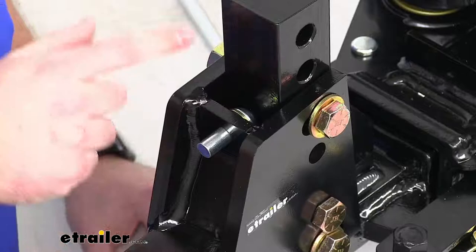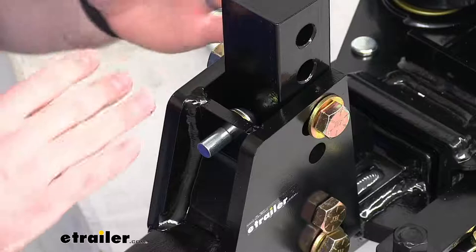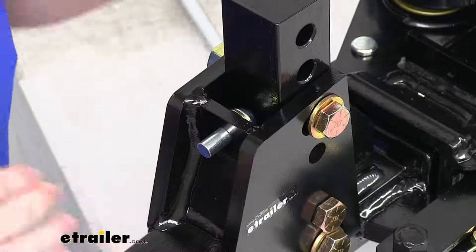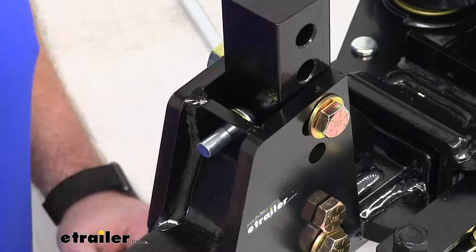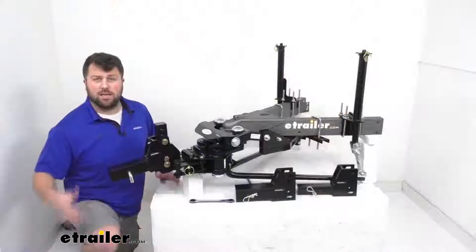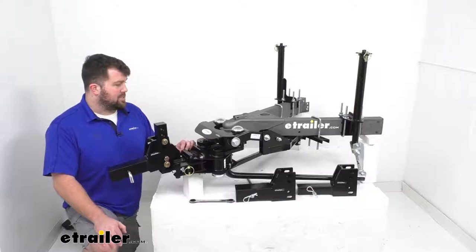Zooming in on the top portion, this is the tilt feature, which provides the weight distribution and keeps the hitch head in a level position. This is essentially a one-time set for your vehicle — if you change vehicles or trailers, you might need to readjust, but as long as you're using the same setup, you only set it once. It's solid steel construction, made here in the USA, so you can trust it's built to the high quality standards we've come to expect from American-made products.